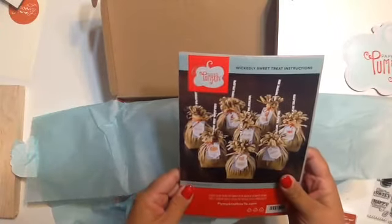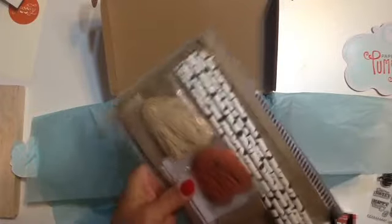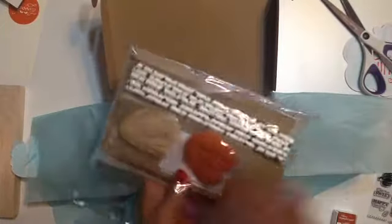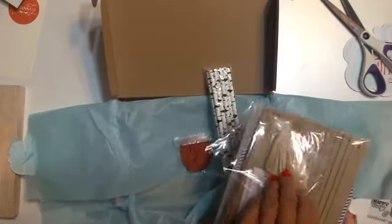Okay, and we're going to see what is inside here. So — Wickedly Sweet Treat. These are the instructions, and this is everything that is in it to make — I think there's going to be six of them. They're little treat bags. And it looks like there are little straws, some twine, and some straw raffia.